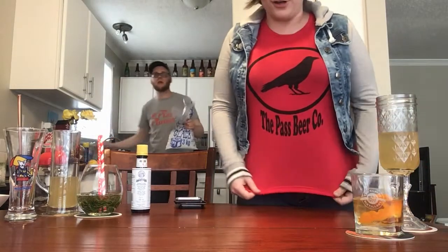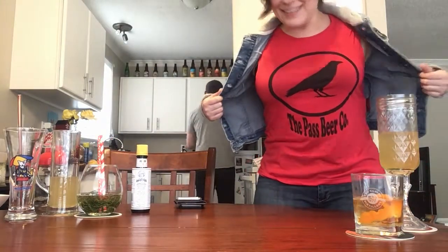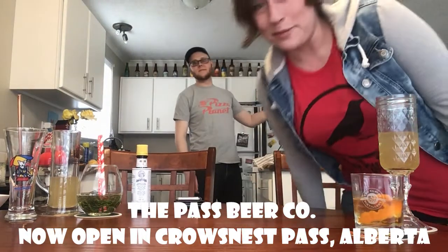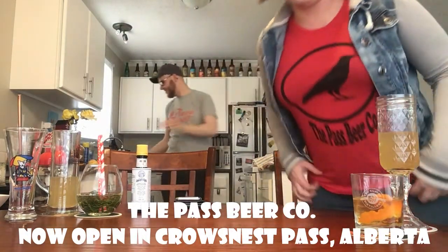I'm just pointing out my shirt. The pizza company in Krozeness Pass has opened. We had their pizza today and I got a t-shirt. It's awesome.